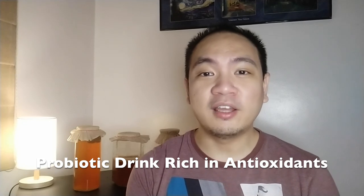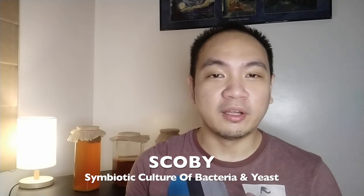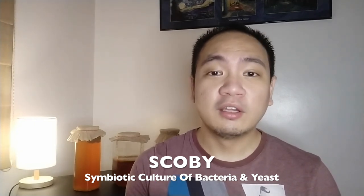So what is kombucha? Kombucha is a probiotic drink rich in antioxidants and it's basically fermented sweet tea. What I wanted to share today is how you can tell a moldy SCOBY from a healthy one. Your SCOBY is what makes or breaks your kombucha, so you need to know how to take care of it. Either you could buy it and cultivate it, or you can grow it from scratch.